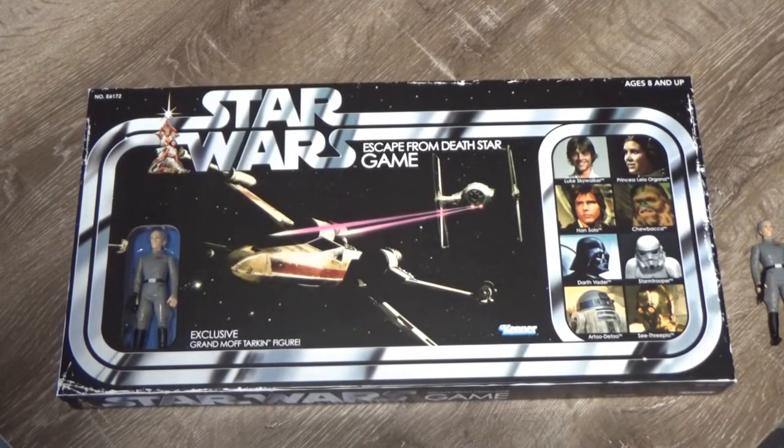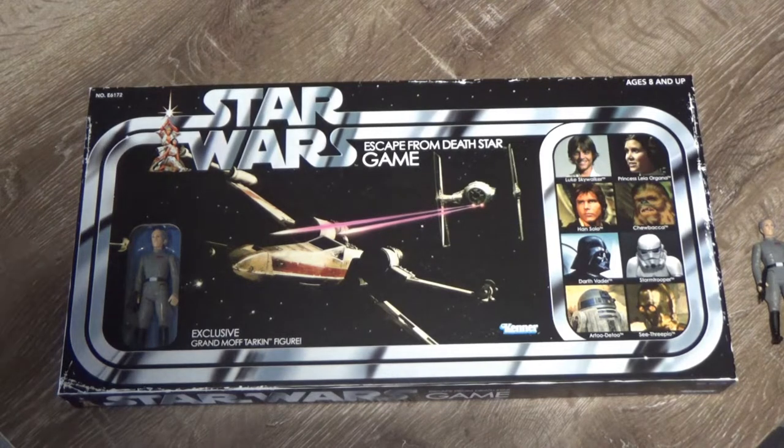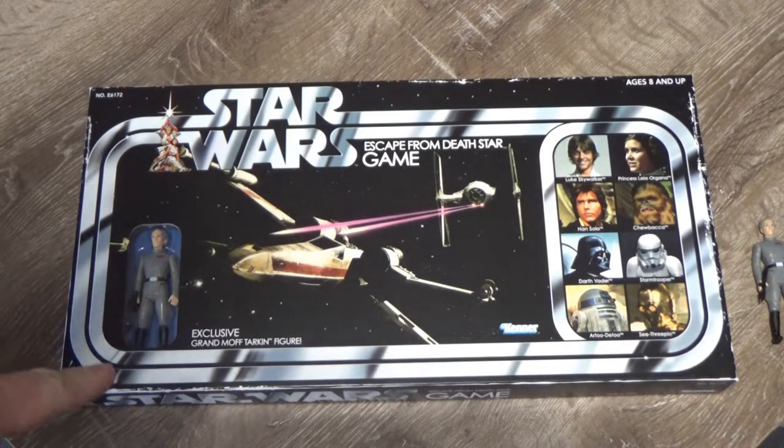How's it going Star Wars fans? Welcome back to another video based on the new Star Wars Retro Collection from Hasbro. I've been looking at the Escape from the Death Star game with the exclusive Grand Moff Tarkin figure.